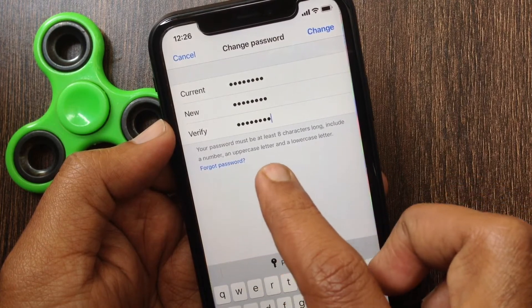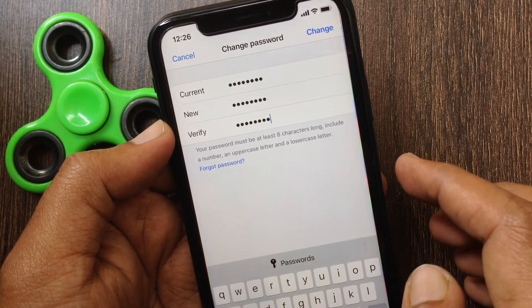When the old password and new password are entered, tap Change on the top right.